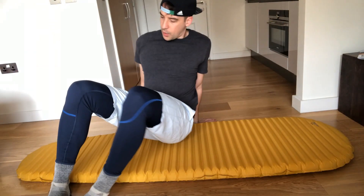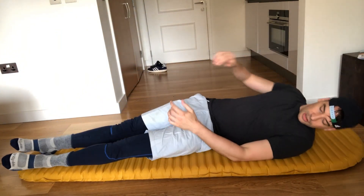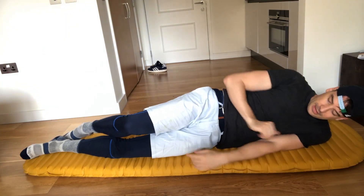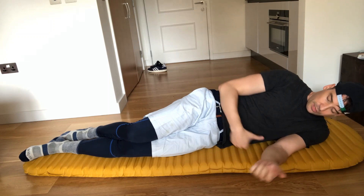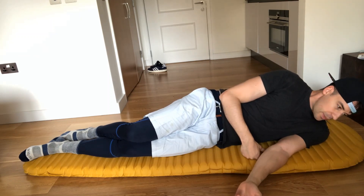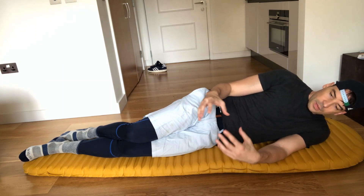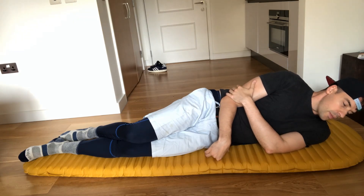With the Thermarest Neo Air X-Lite, you'll see there's actually a lot more space — it's a lot wider as well — and whenever I lie on it I can just feel the heat coming up through me, so it's going to keep me a lot warmer. The pack size is also a lot smaller, so it packs down nicely versus my other mat, and I'll be able to fit more things into my hiking pack a lot easier.